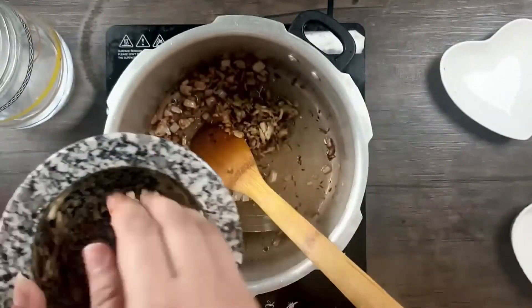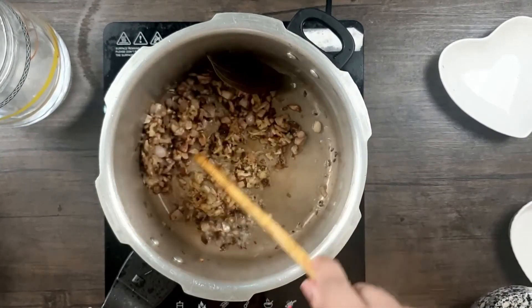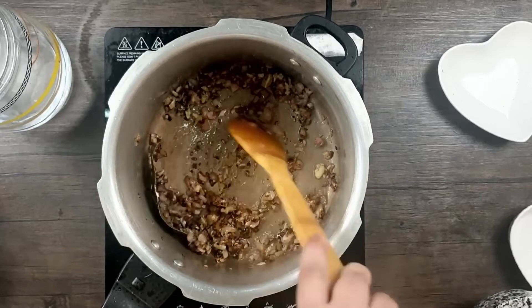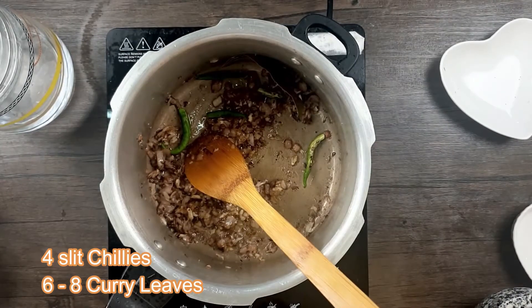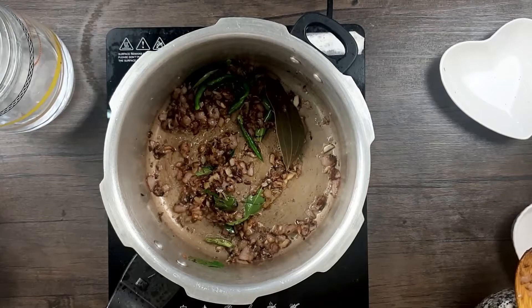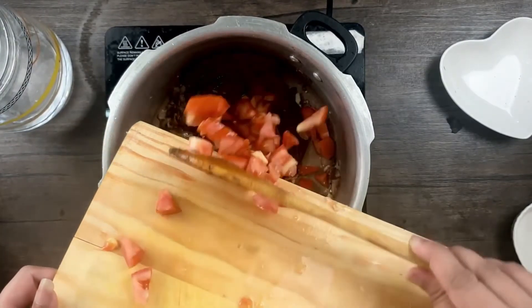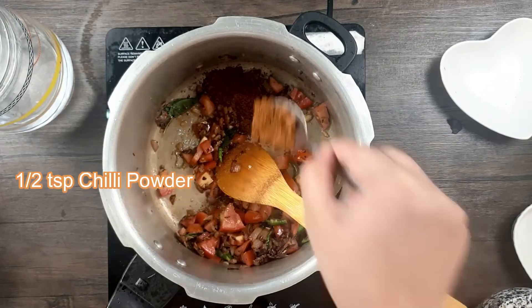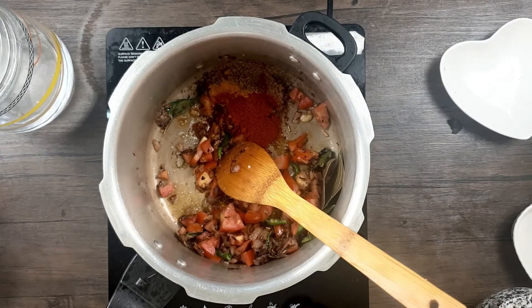I've already coarsely pounded the garlic, ginger, and whole spices. Now I'll be adding this to the onions. The coarsely pounded spices and ginger and garlic give a very authentic taste. Fry the ginger and garlic until the raw smell is gone. Then add four slit chillies and some fresh curry leaves. Once the raw smell is gone, add two small finely chopped tomatoes, one and a half teaspoons garam masala, one teaspoon coriander powder, half a teaspoon turmeric powder, and half a teaspoon chili powder. You can alter the spices as per your requirement.